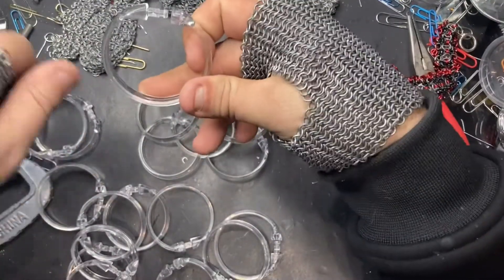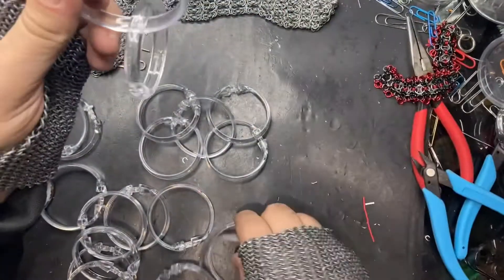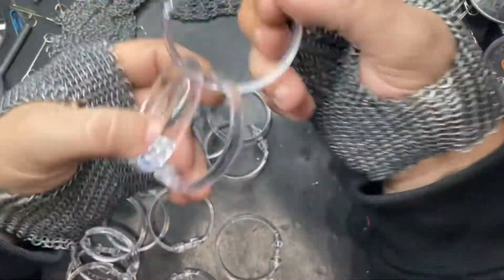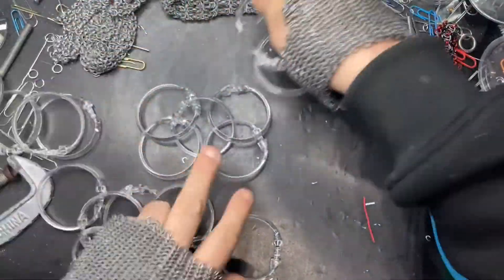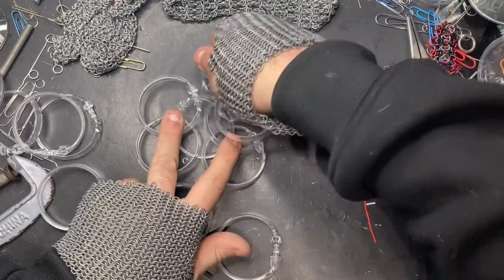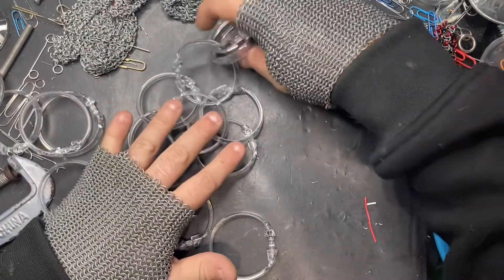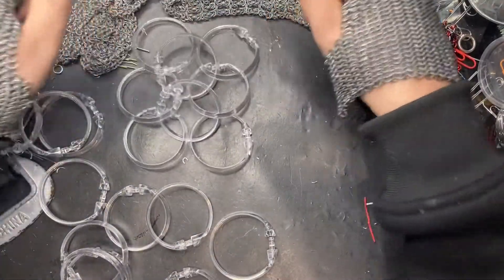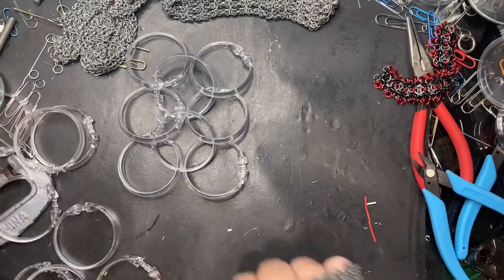So next step, we're going to grab another ring. We're going to put a closed ring on that ring, then another closed ring on that ring — so now we've got a two and we've got a one. Nothing to it. Take that open ring and you're going to hook it through just this ring and this ring, just the top two. So that's all we did — hook that ring to those top two, and then we've just expanded it. Nothing to it, very simple.